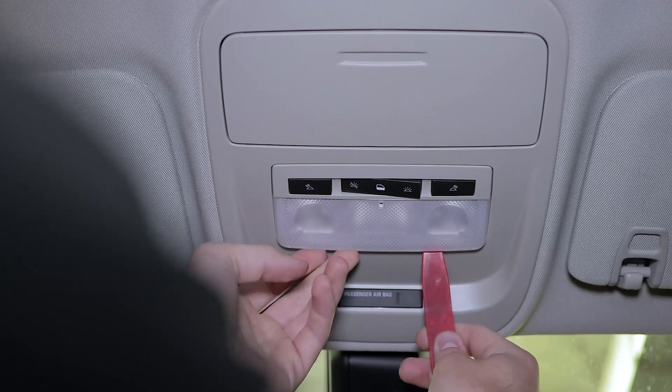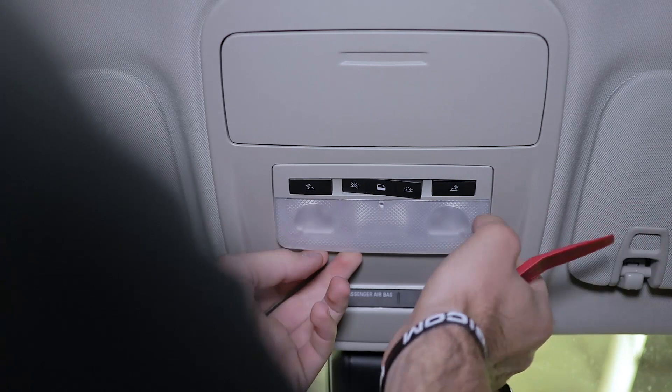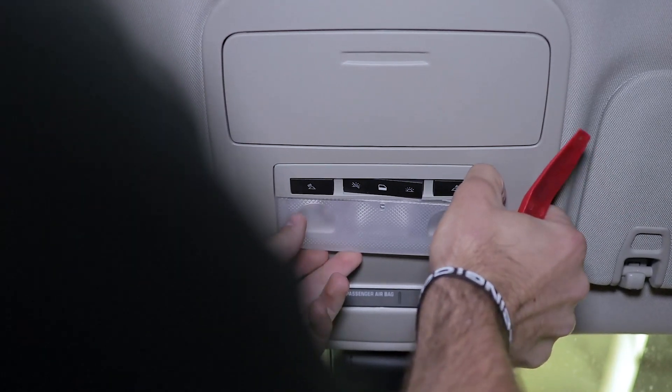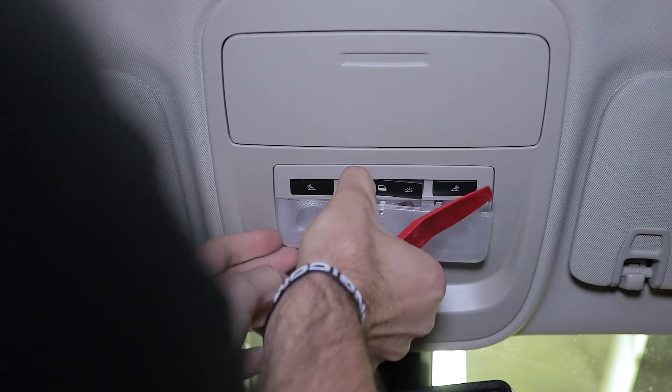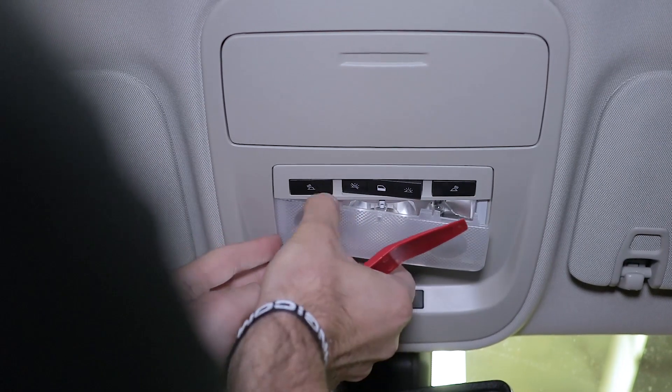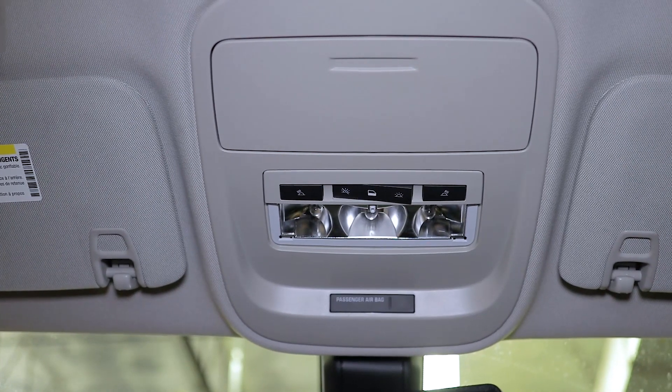To upgrade our factory map lights, we're going to use the same plastic trim removal tool to take off this plastic cover right here. You can insert it from the side or the front, whichever is easier, and gently pry downward to release it from the tabs. Set our cover to the side.